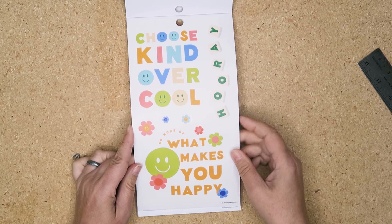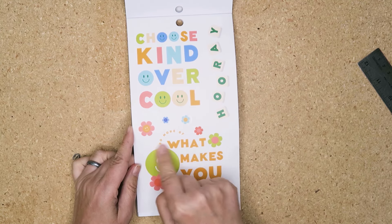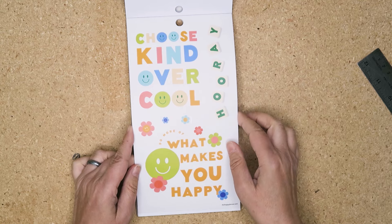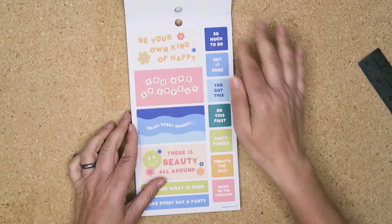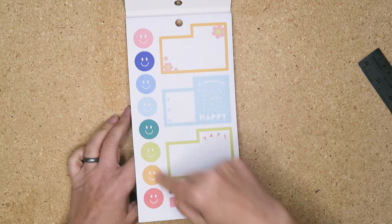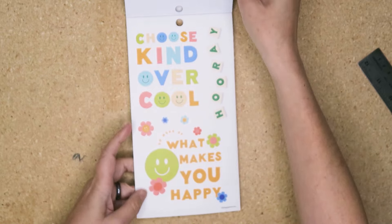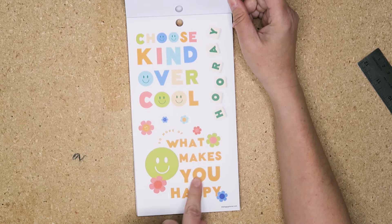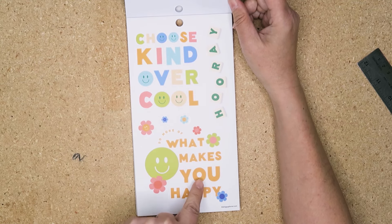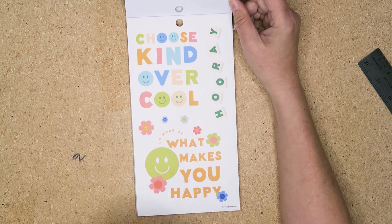Even if you just want to use the smiley, you can just cut the smiley off and use just the smiley. And even with those smileys — if a word has an 'o' in it, you can cut out the circle and put one of those smiley circles there instead.